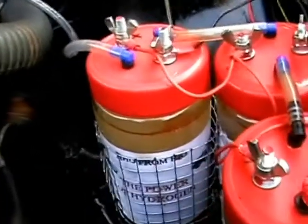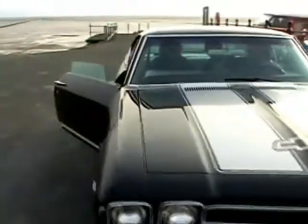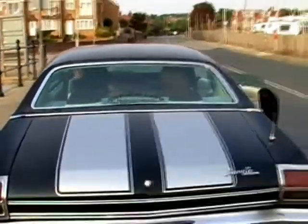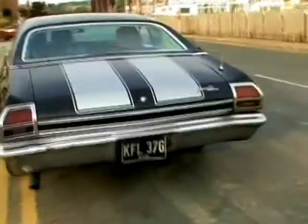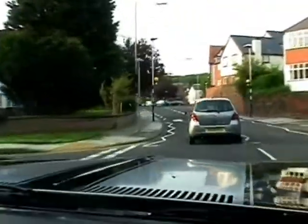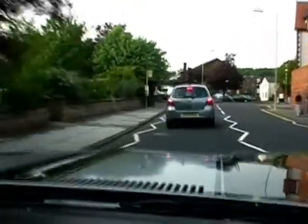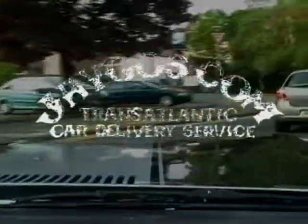There's the hydrogen. Unfortunately the petrol gauge doesn't work, the odometer doesn't work, the windscreen wipers don't work — but we're running on water, so it doesn't matter.